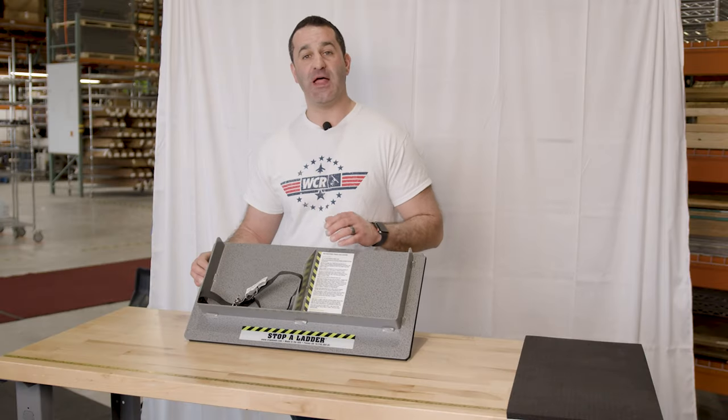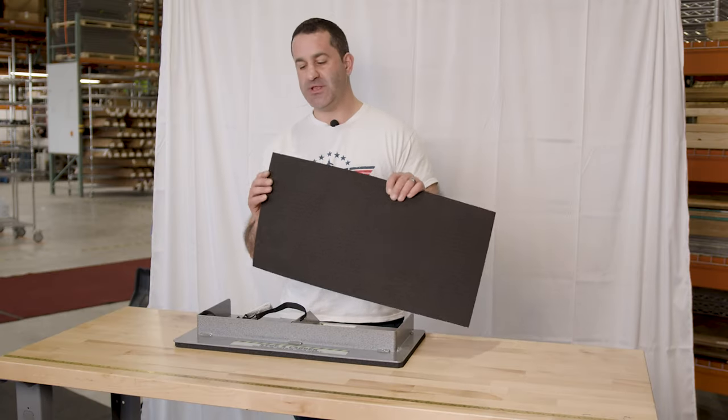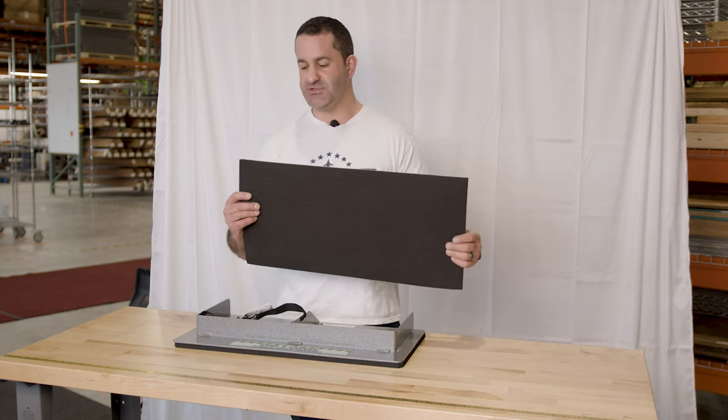The width of the Stop A Ladder will support normal extension ladders and window cleaning stackable ladders. Also sold is a replacement rubber mat for the bottom. It won't last forever — it will get chewed up depending on how often you use it and the surfaces you use it on.